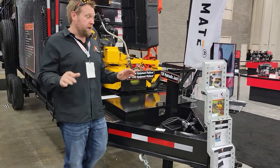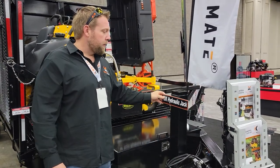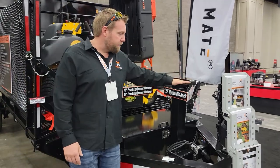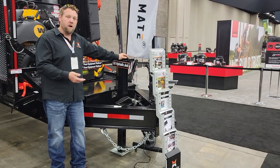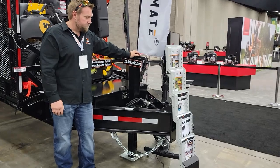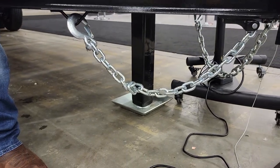One of the options — anytime you see a sign like this, it is an a la carte option you can order with your DMT Mulchmate Combo. This is a 12,000-pound hydraulic jack. It is probably my favorite option on this unit because you can get this unit on and off your truck in under 15 seconds with a press of a button. Anybody that doesn't get it — I think this is probably the best thing you should ever get.